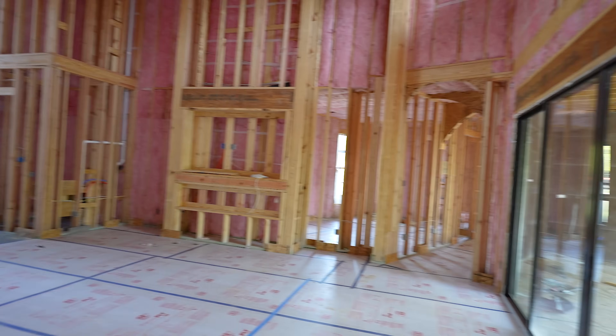I decided to do polished floors on this build for three main reasons. Reason number one is style. This is a modern Scandinavian house and it's going to have a modern look with gray tones all throughout — gray tones, tan tones, and then white on the sheetrock.